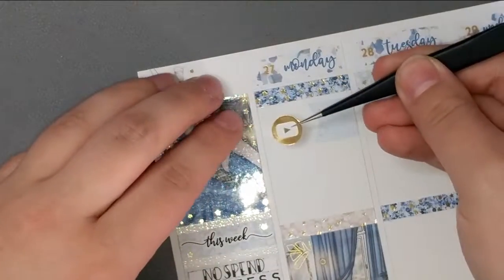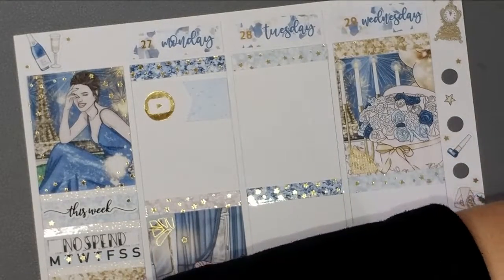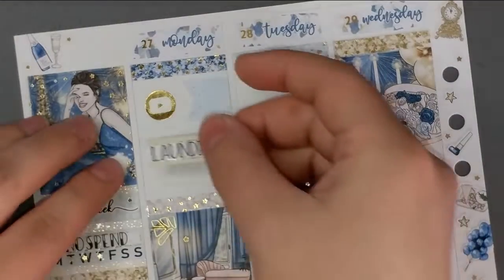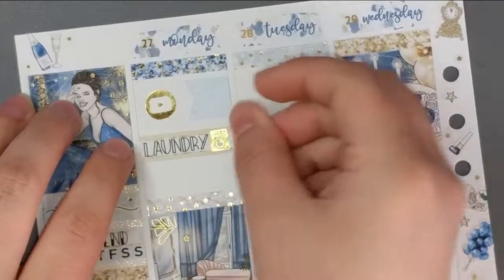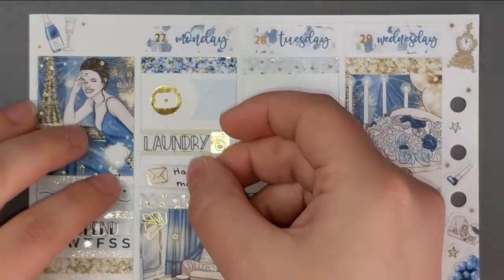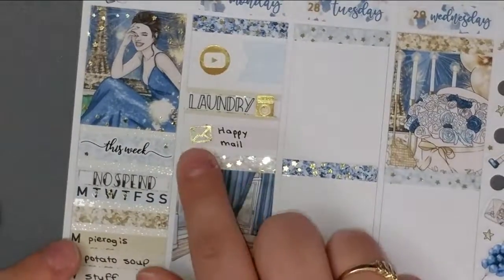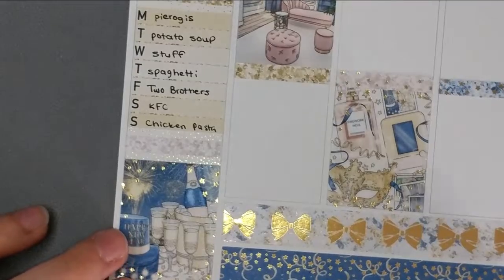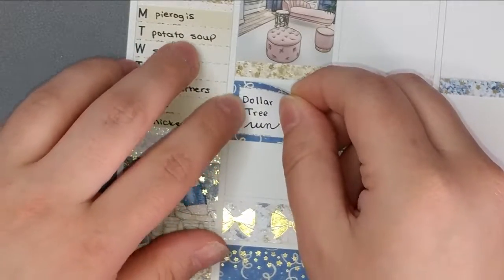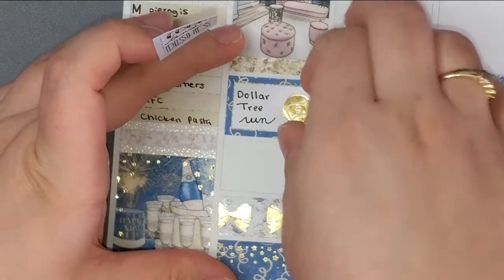I used that gold foil icon to mark that I had a video go live. Next, I'm marking that I did some laundry — the scripts I used this week are from Kenzie's Creations, and the icon is from the wiggle. I also got some happy mail on this day, and that icon is from the wiggle as well. I also had a Dollar Tree run, and I tried to use as much of the icons from the wiggle as I could. I also did the dishes and cooked dinner.